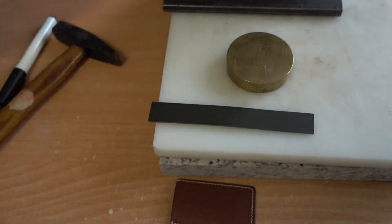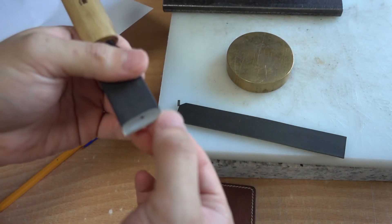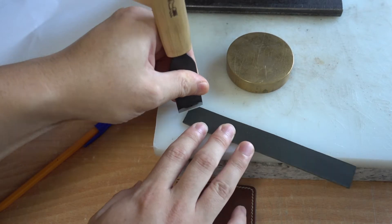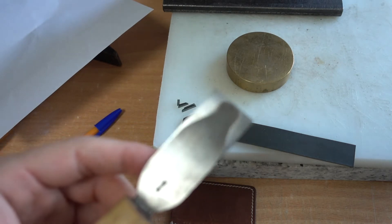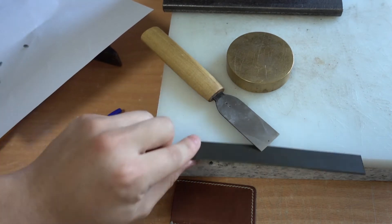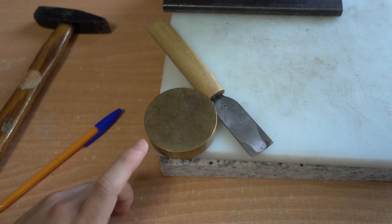Right now it's sharp at the tip but not the center. If I try to cut leather with the center it's not that sharp, and there's not much life left in it because it has a very thin spot at the edge, as I showed you on camera.